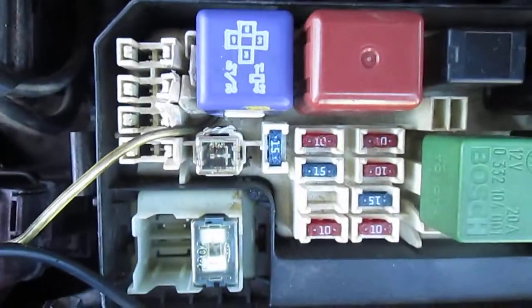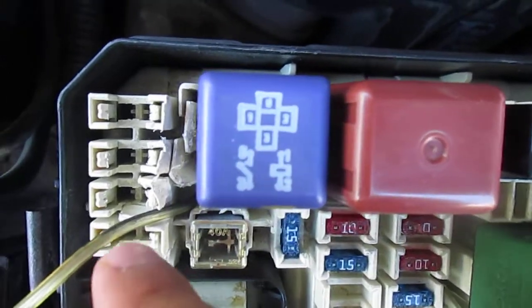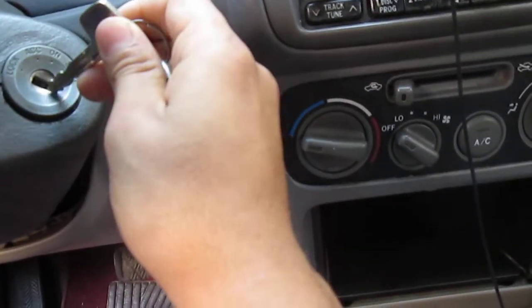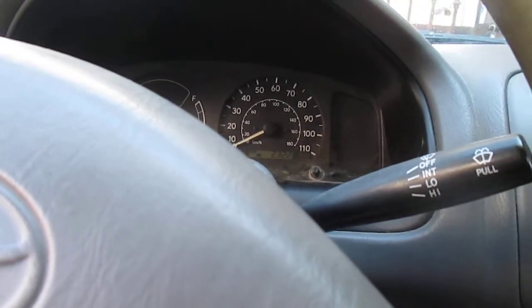I changed places with the ground, put it in number two, and it blew the fuse out — you can see it's blown out. So I changed relays and put the ground to number one, and watch — it runs like a charm.